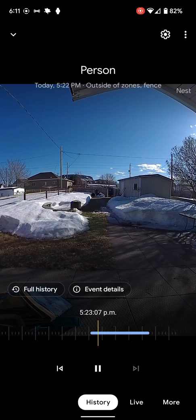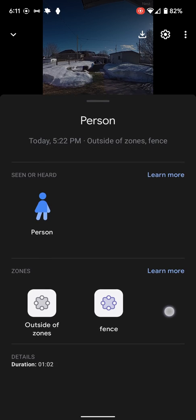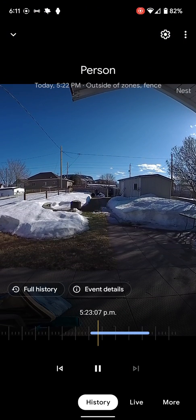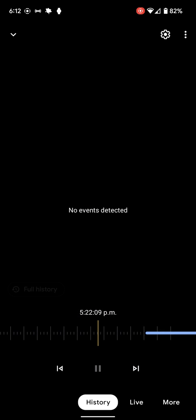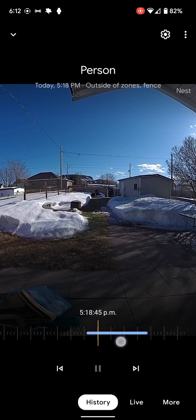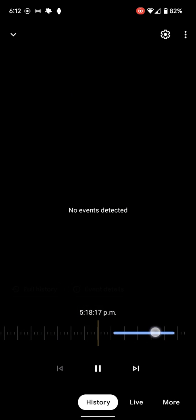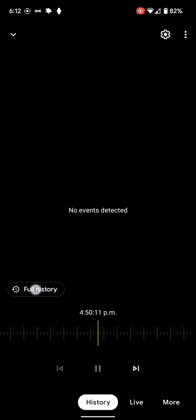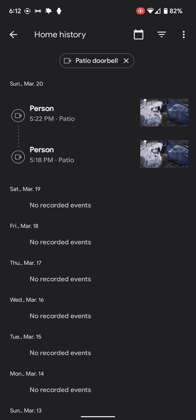This is an event it captured — it says there was a person in the fence zone. I'll talk about the zone, but it must have been a glitch because I don't see any persons that were back there. There were two events. I can't go back beyond three hours ago even if there were events. If I do full history, you can see all events now, but anything before three hours ago goes away because I don't pay for the subscription yet — I'm going to switch over soon.